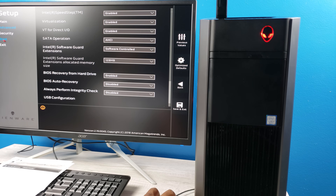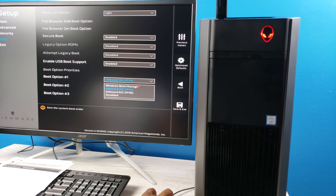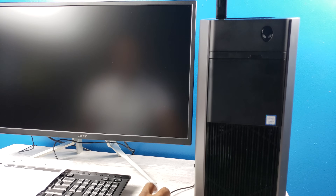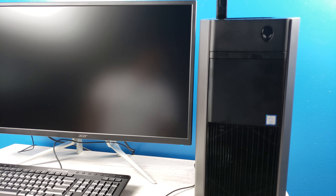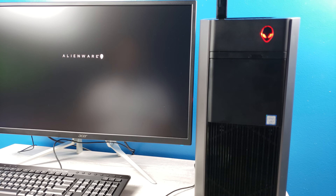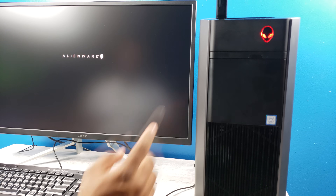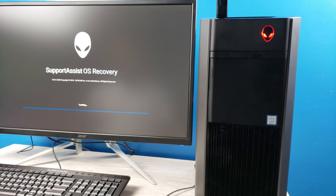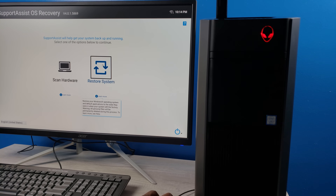We're going to plug in our USB drive, click Yes to confirm, then go to Boot — boot option number one we'll set to Windows Boot Manager. That's all we need to change here. Hit save and exit. This should boot directly to the USB stick. We're not going to press any buttons — just let it go through its paces and it should recognize the Windows recovery we set up. We want to restore the Windows operating system and default applications to factory state.